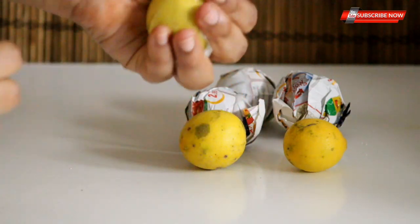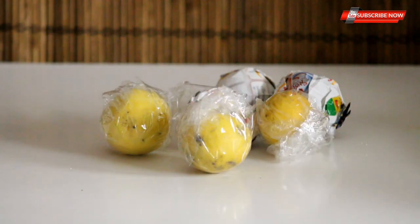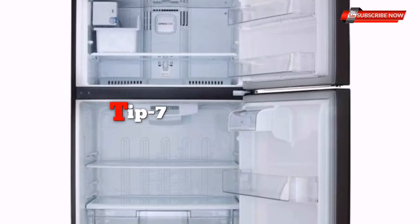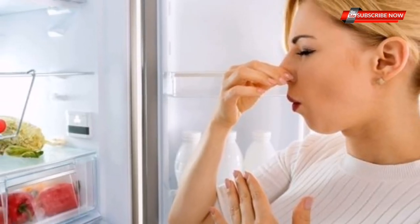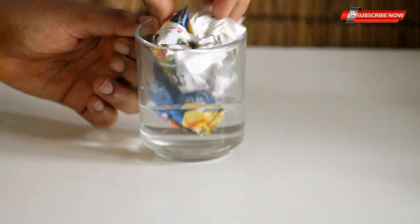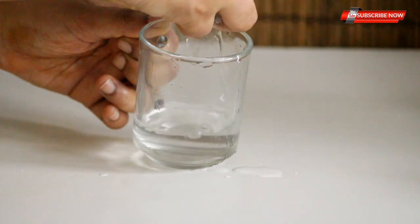We will use it as well. We will clean it with the fridge. We will put a newspaper in the newspaper. This newspaper has been cleaned up in the fridge. After cleaning the fridge, we will go to the fridge.